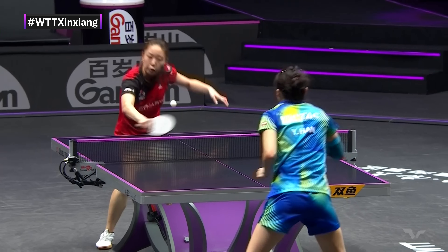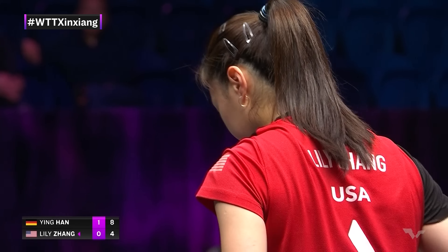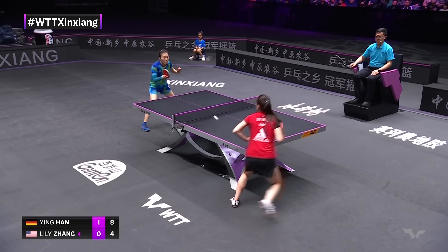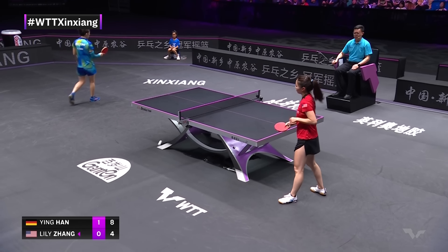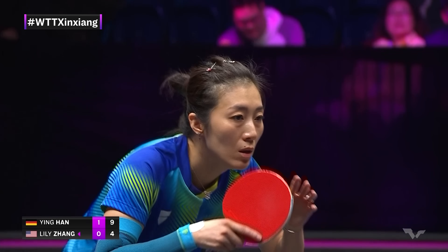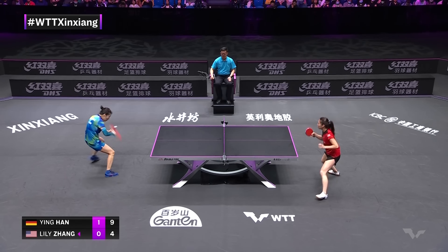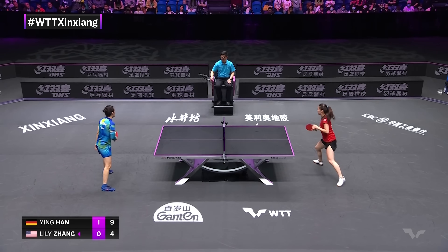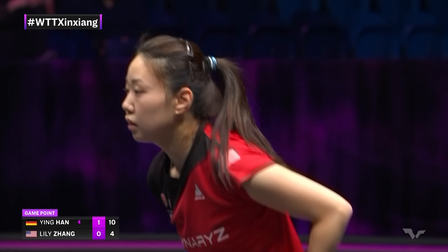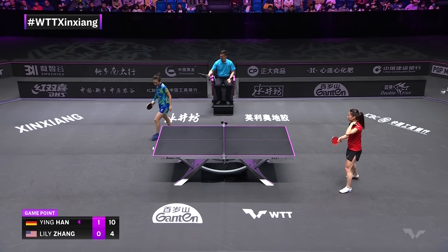Right near that edge of the table — only needs to touch the playing surface. That is so tough to lift when it's that close to the baseline for a second bounce. Han Ying keeping it half long, much like a serve. This makes it really tough — if the push rallies aren't working out for you, the attack rallies are working in favor of your opponent. Han Ying in an outstanding position with six game points here.